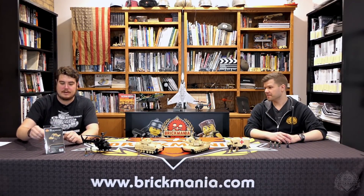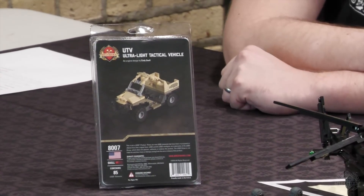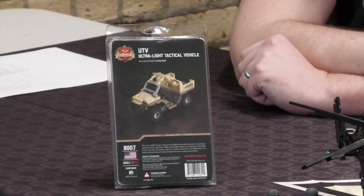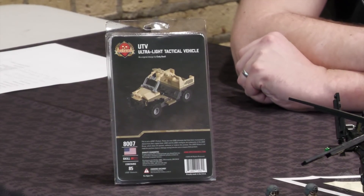We also have the UTV back. I didn't have one built for whatever reason, so I just got the packaging to show off here. That's another popular one we had back around the holidays and I think it moved pretty quick because it's a popular stocking stuffer, so we wanted to make sure it's back and available.